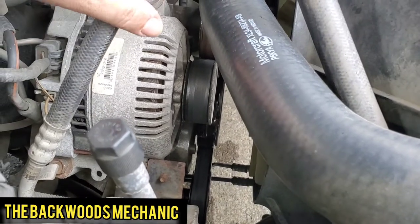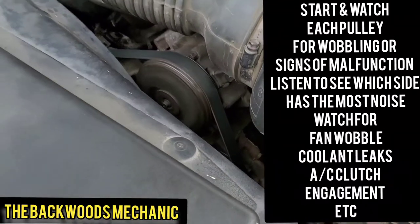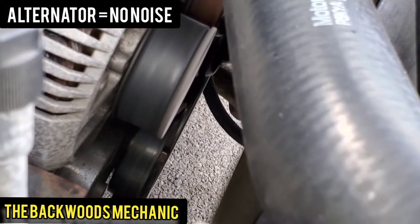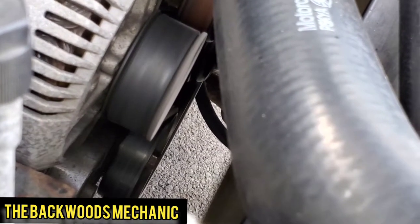I had to disassemble a few things and jump into this. First thing we're checking, just to verify, we got the AC clutch right here - it's on high, it's running. See how the tensioner looks like it's wobbling back and forth as it's going? I would say that is the problem.